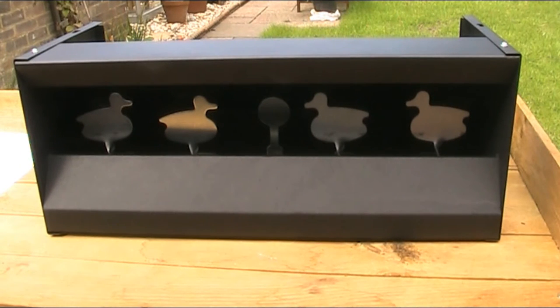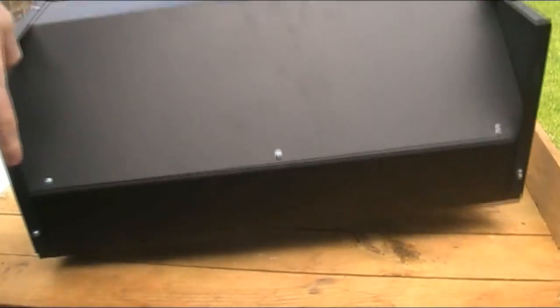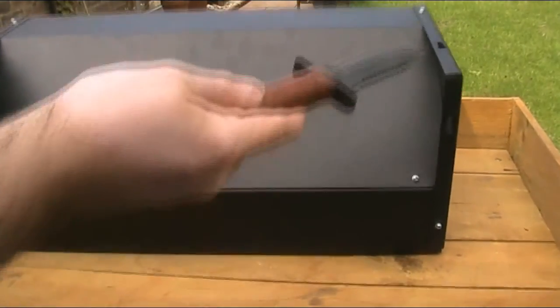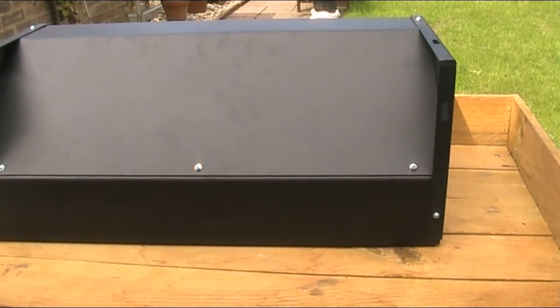You can use this target freestanding, as you can see it there, or you can actually mount it. If you turn it round, you can see there are two sets of brackets for mounting it — one on the back and one on the top — and that would be ideal for fitting it to a backstop or for raising the height of it.